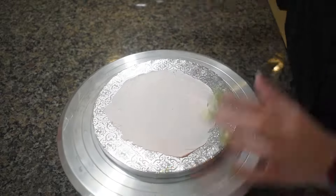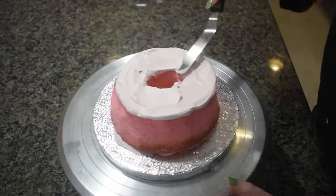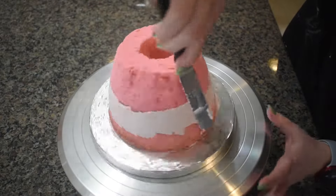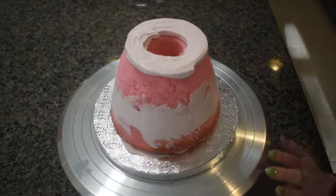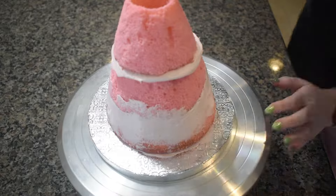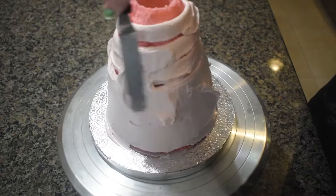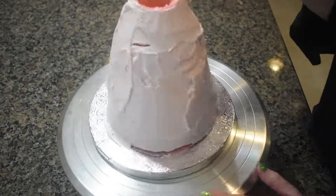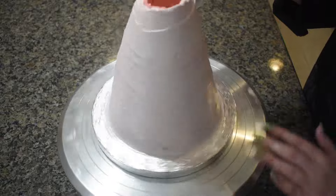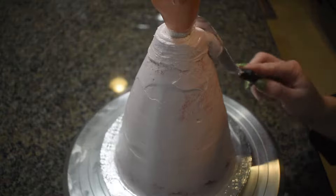Once I was happy with the shape, I stacked and filled each layer with my ruby chocolate buttercream. I placed the doll into the center of the cake, dirty iced it, then placed it in the fridge to chill.